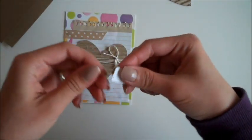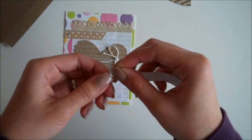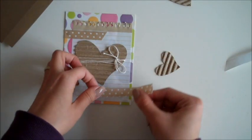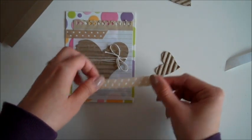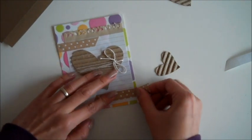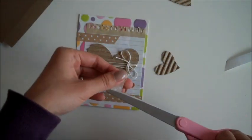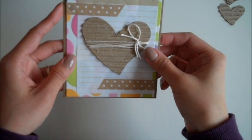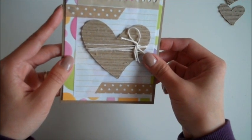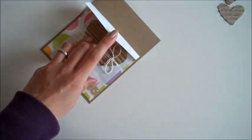Then I have another piece here. I'll place it at the bottom, cut the excess, and put this one straight down to the card. I'm just making sure that it's straight and then adding some adhesive.